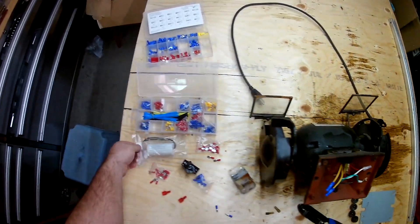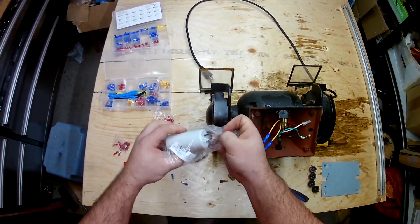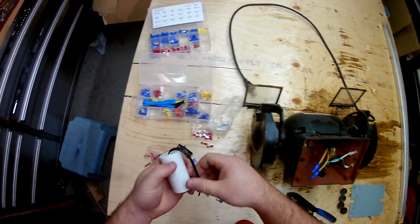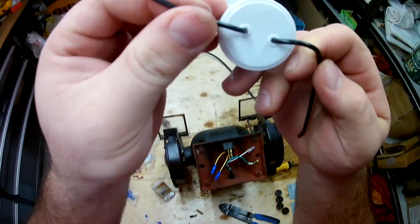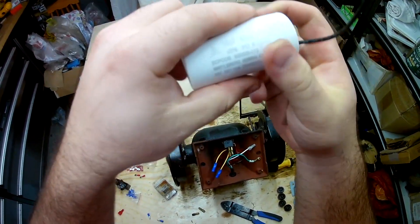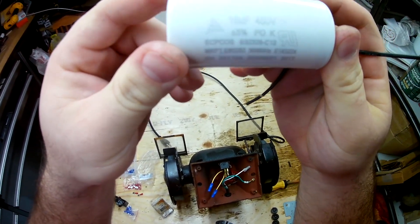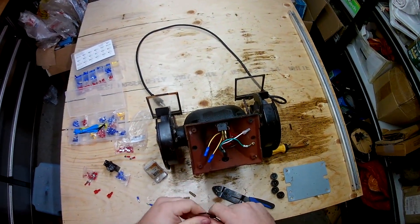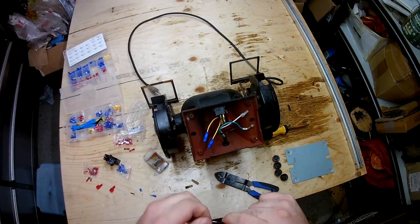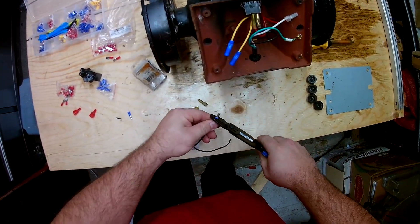Now this is the replacement capacitor. Since it's an older model, there's a lot of space in there to put a much larger capacitor. I just purchased this off the internet — probably eBay — and it was like $4 or something like that. Pretty inexpensive. It's larger than the old capacitor, with a higher voltage rating and higher wattage rating, so it should never explode like the other one did.